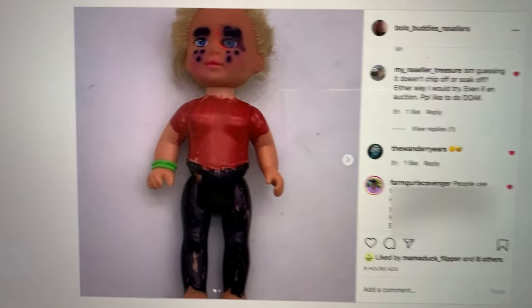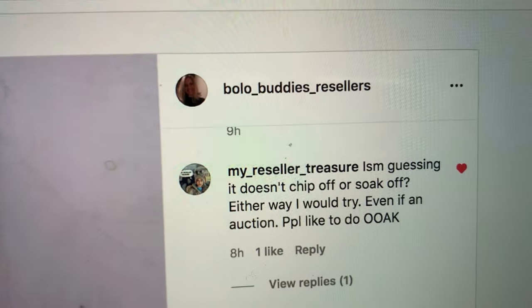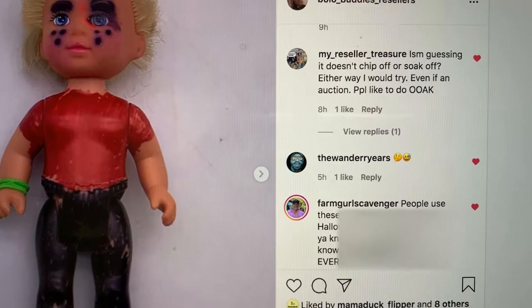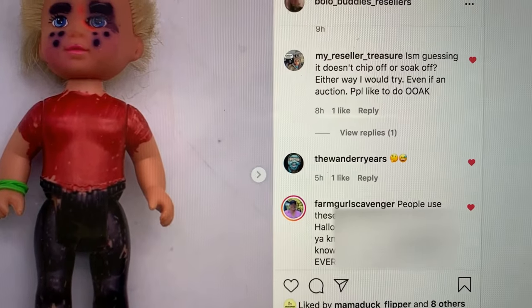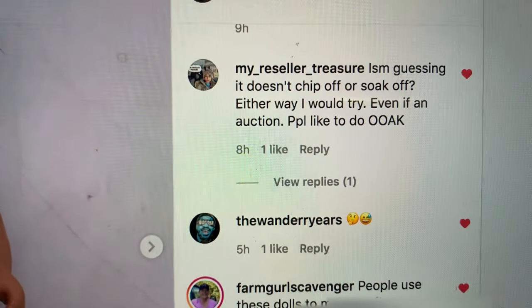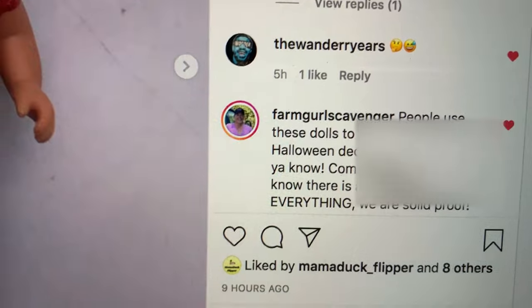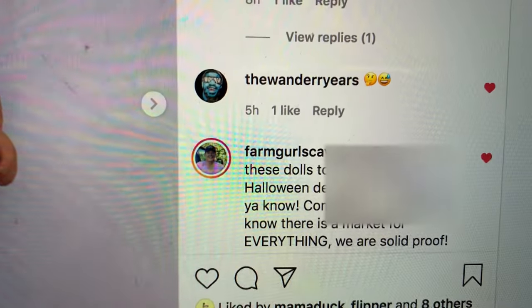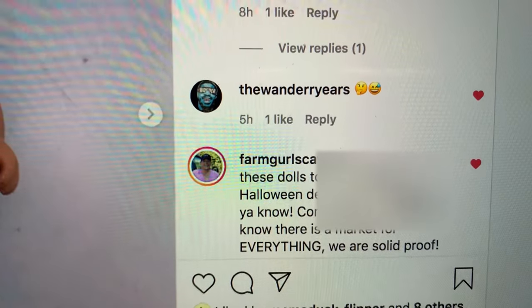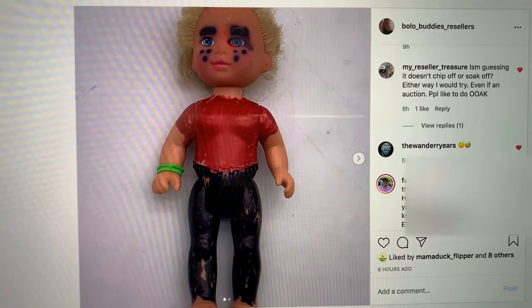So I was thinking we could have a little fun with this. I listed this doll on my Instagram, which is Bolo underscore Buddies resellers. And I was like, should I list it? Just kind of being funny. I had them in a bag and was going to actually throw them in the trash. My Reseller Treasure said, either way I would try, even if an auction, people like one-of-a-kind items. And then Farm Girl Scavenger wrote, people use these dolls to make crafts, Halloween decorations. She put Courtney, we know there is a market for everything, we are solid proof.